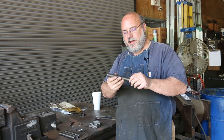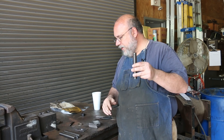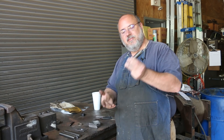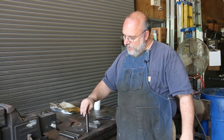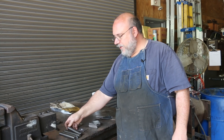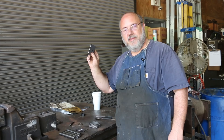This is the threaded rod I'm using — it's 7/8 inch, 14 threads per inch, which is a fine thread. I bought a two-foot length and cut it into four six-inch sections. These will screw down into my feet and give me my adjustment up and down. You'll see how it all goes together in a little bit. So right now, let's go drill some holes.